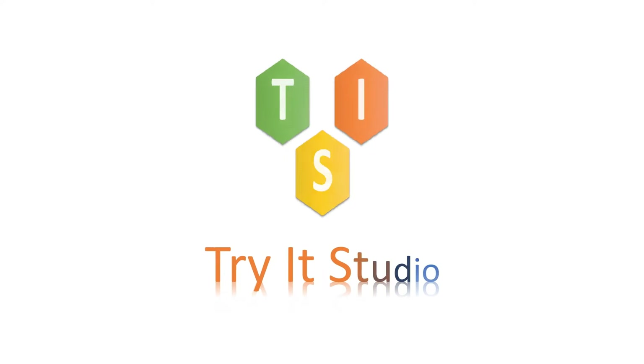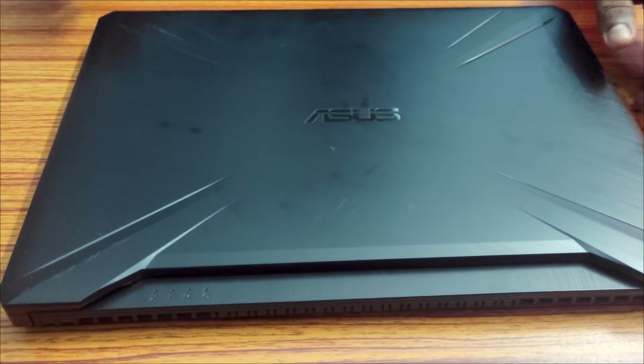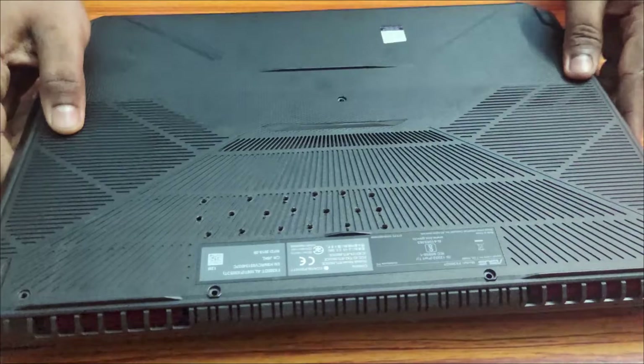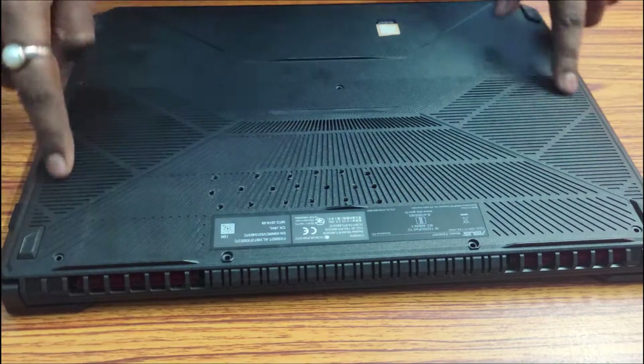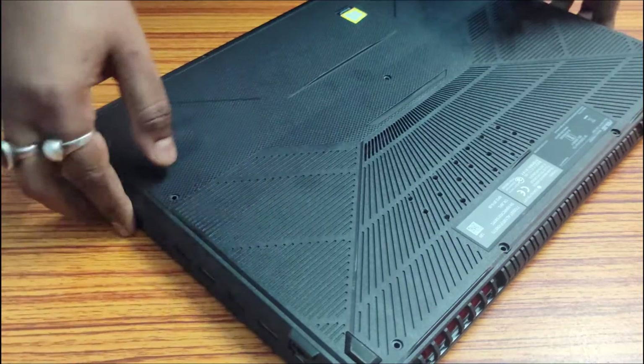Hello friends, welcome to my channel Trite Studio. In this video I am going to show you how you can change the thermal paste of your Asus TUF FX505D laptop. This is the back panel of my laptop. I have already opened the screws, so I am going to show you how to open the back cover.